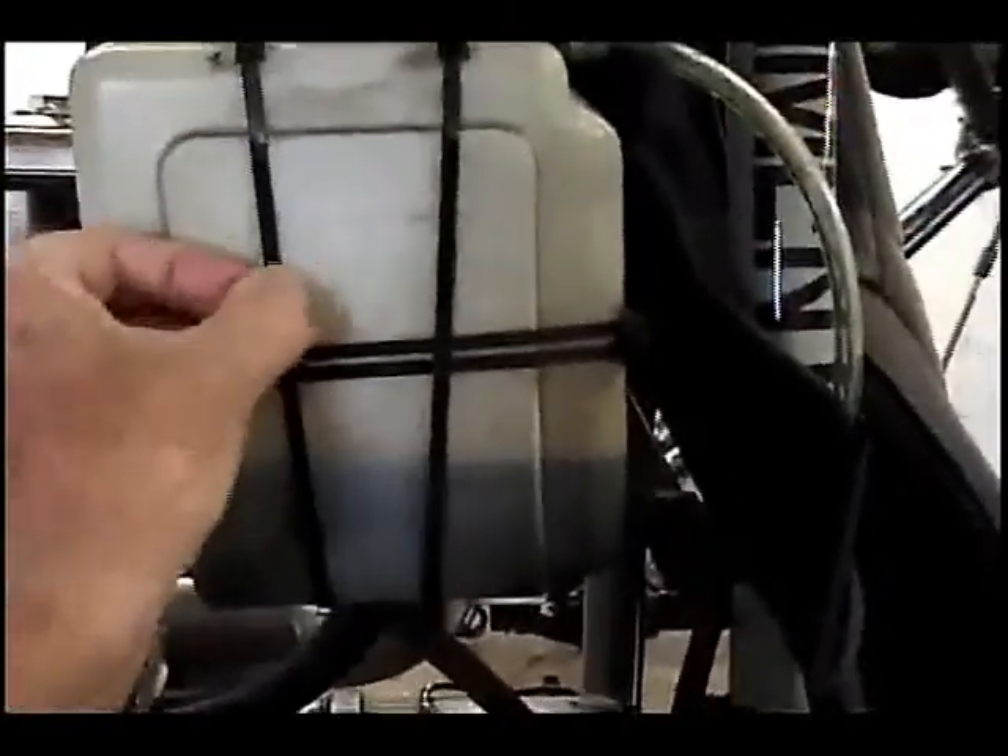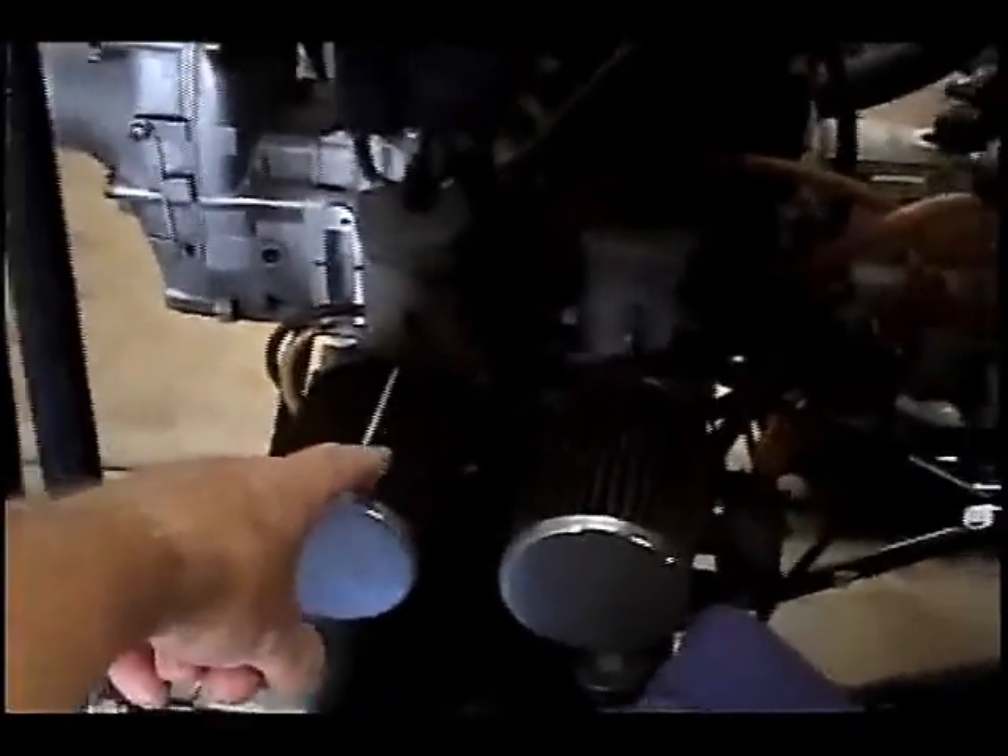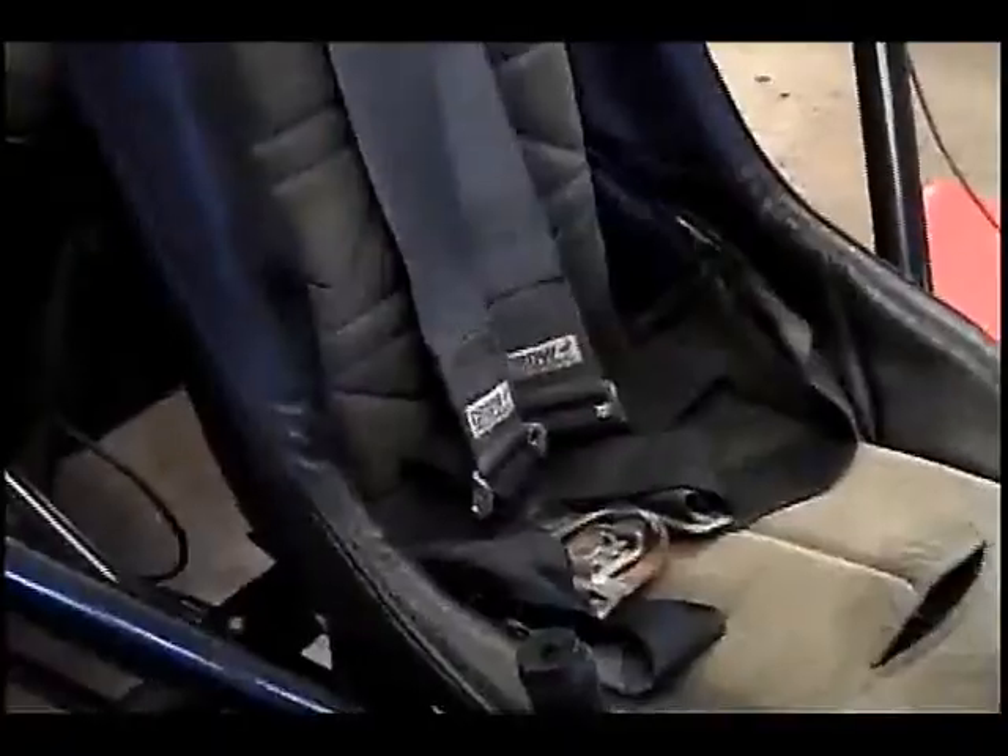Zip ties get brittle and can break, so that's not acceptable. We're also going to check the spark plugs and replace them, replace the gear oil, clean and re-oil the air filters, and replace all the fuel lines and the fuel filter. I'm also going to check the seat belts — where they're worn and where they're fastened into the frame — including the connectors.